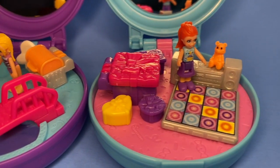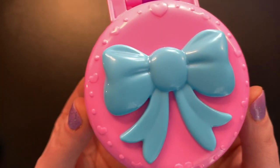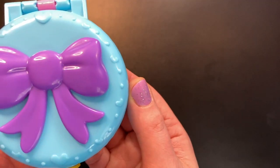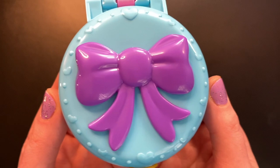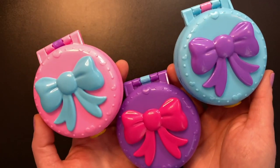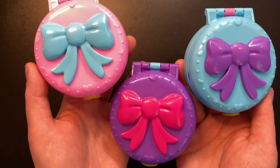There you go, guys — that was the three clip and comb compacts! I'm really excited to finally have these. There are some flaws and some things I would change, but this is 2021 Polly we're talking about — she has come a long way, so I won't complain too much. I hope you all enjoyed this video, I hope you're having a wonderful day, and I hope to see you in the next video. Bye!